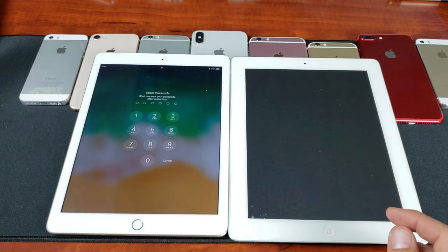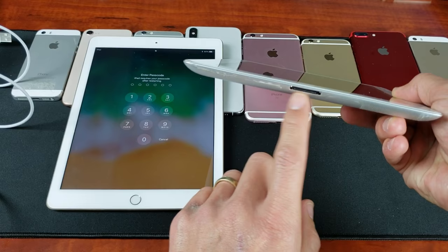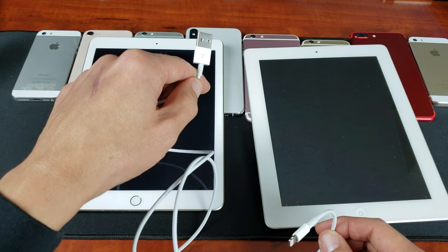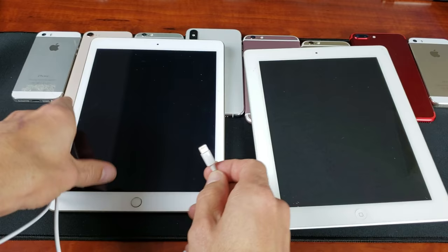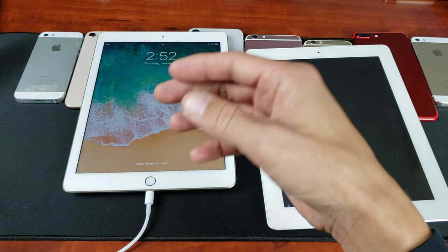Go ahead and plug your iPad in — give it power. Doesn't matter if you have the newer generation with a Lightning plug or an older one with the older plug. Just plug the USB part into a wall adapter, your wall, or even your laptop — just give it juice. Plug the other end into your iPad, then wait 10 minutes to let the iPad get some extra juice.